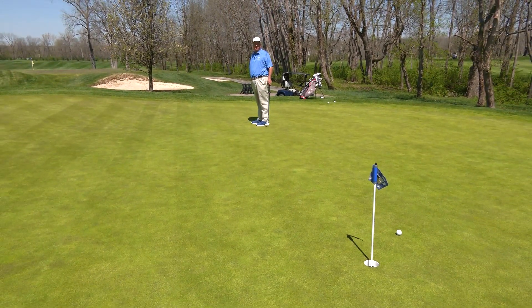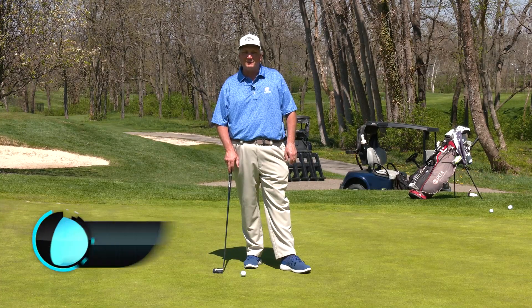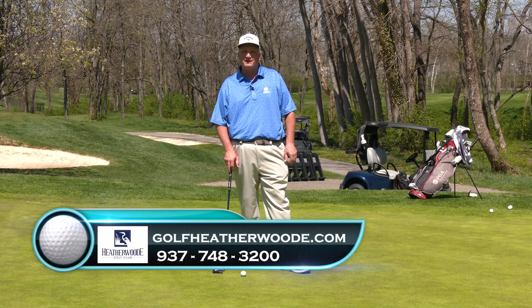That's how you work on your speed control. Thank you for coming out to Heatherwood. We'll see you next Tuesday for more golf tips.